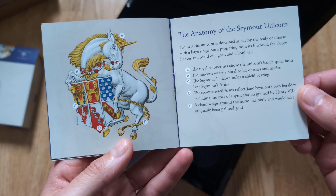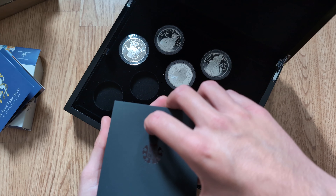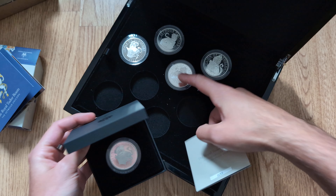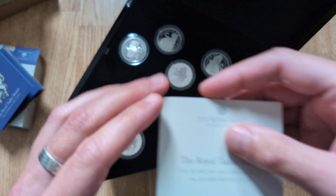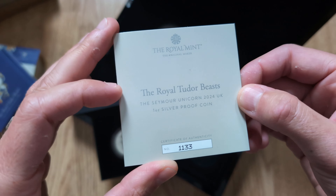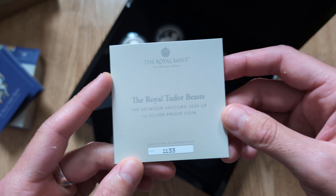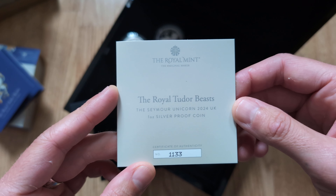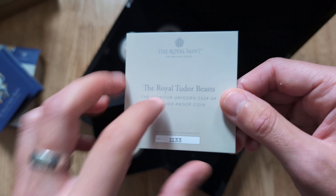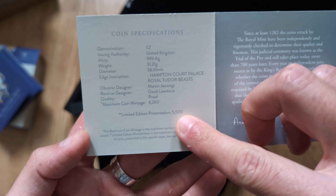And then a little breakdown of what each part of the anatomy on the coin itself is. I did notice with the mintage figures that these are slightly higher than the Bull of Clarence coin — I think that came out at 5,000 and I believe this is 5,500. Which I'm surprised at because there are still some of the earlier coins available. I'm not sure if they're anticipating people will buy this one more based on the design. COA number 1133, so not particularly high but not particularly low either.